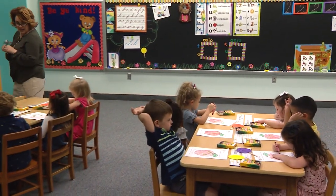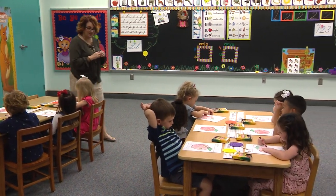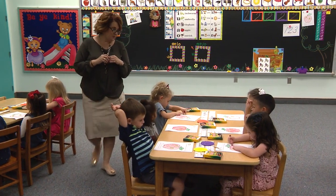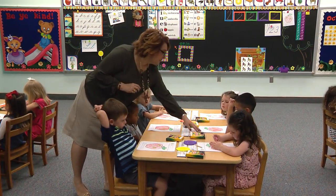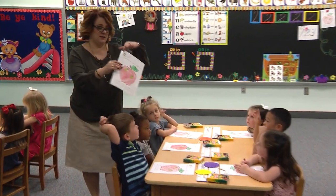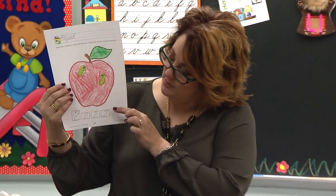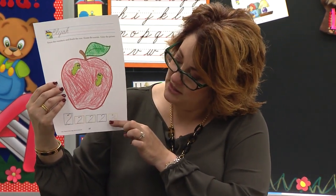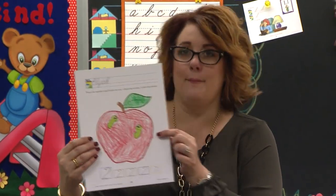I'm going to look at these apples over here. Look how nice these apples look — we are doing such a good job. Look at these beautiful apples. Can I show your paper, Elijah? Let's look at this apple. Look at his number two — he tried really hard to make his number. You can tell he tried to curve around. He's working on it. He's bouncing up and bouncing down. Look at his apple.